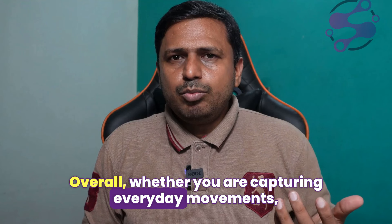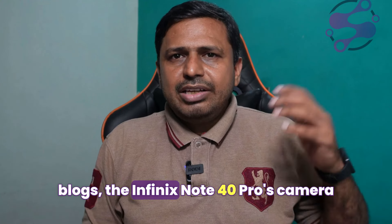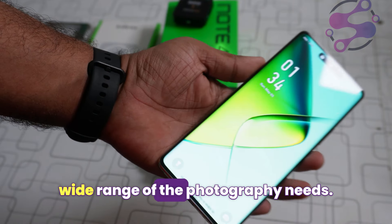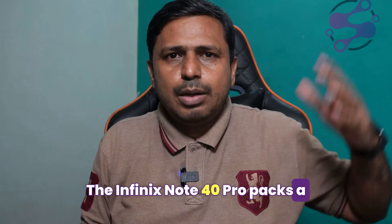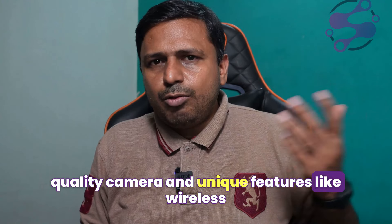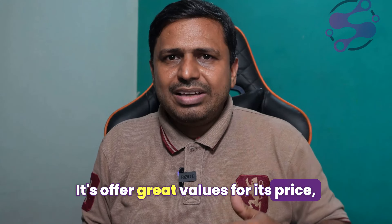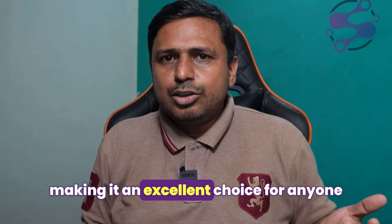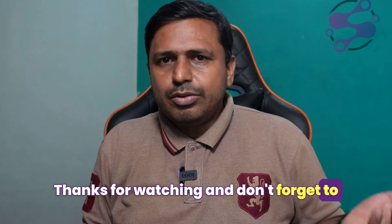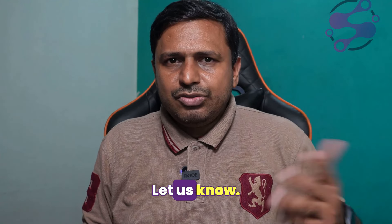Overall, whether you are capturing everyday moments, shooting professional-grade photos, or recording video blogs, the Infinix Note 40 Pro's camera setup is versatile enough to handle a wide range of photography needs. The Infinix Note 40 Pro packs a powerful punch with its premium design, high-quality camera, and unique features like a wireless charger that doubles as a portable battery, offering great value for its price. Thanks for watching — don't forget to like, subscribe, and leave your comments below. Would you consider getting the Infinix Note 40 Pro? Let us know!